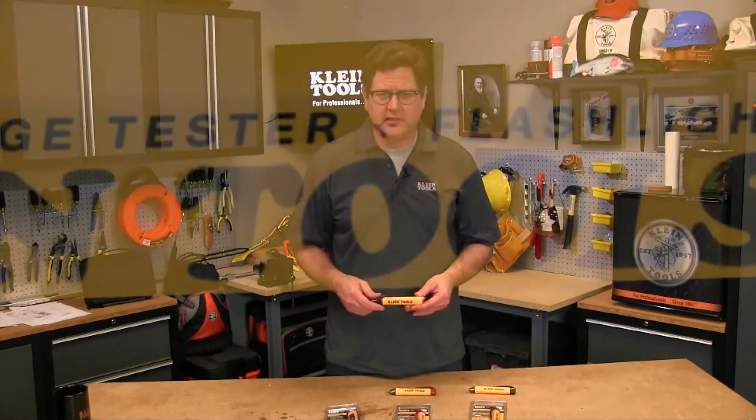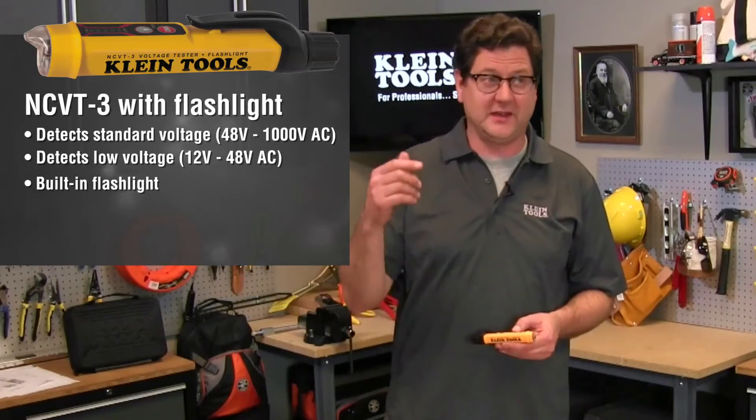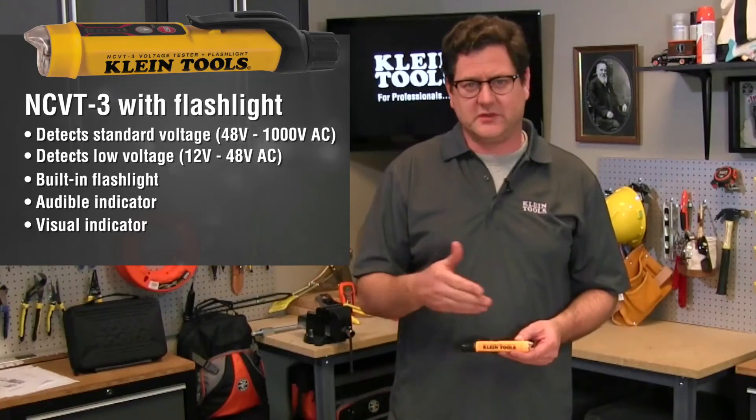If you work in various AC voltage environments and often without electricity, the NCVT3 non-contact voltage tester with the flashlight is the one for you. The NCVT3 detects both low and standard voltage and comes with a bright flashlight that illuminates your work area and may be used independent of the NCVT — it's like having two tools in one. And how many times have you been up on a ladder and forgot your flashlight? Well, if you remember your voltmeter, you've got a flashlight. Like all the other testers, it has both audible and visual indicators with bright LEDs that show voltage strength, making it easy to read.